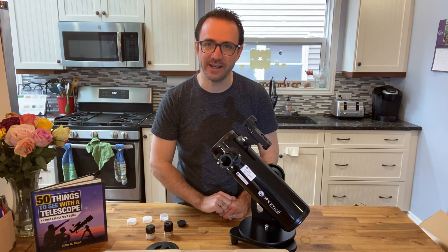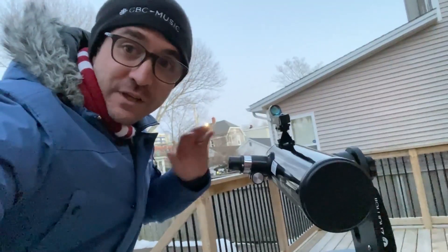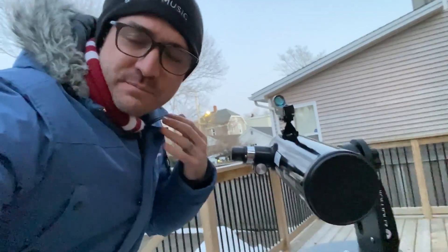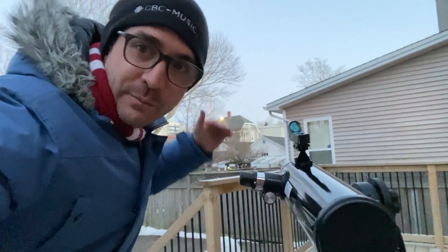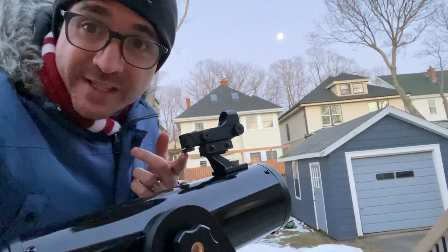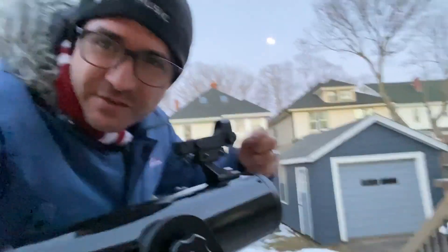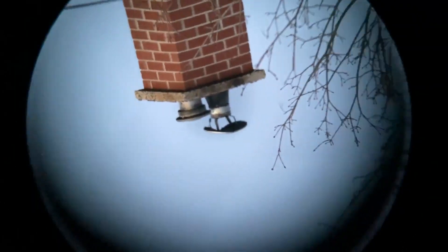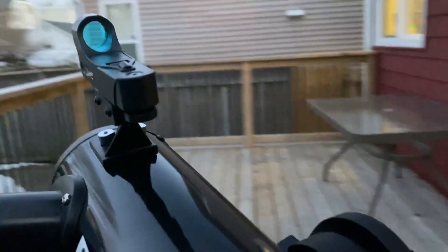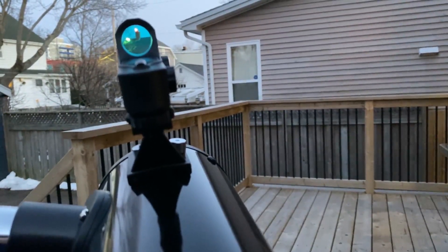The first thing we want to do before using the telescope is align the finder scope to the telescope. This is much easier to do when it's light out — I'm going to use that distant chimney. We get the chimney in the finder scope and the eyepiece and make sure they are pointed at exactly the same spot. To adjust the finder scope, one knob adjusts it up and down, and another knob adjusts it left and right. Here's the view through the telescope and through the finder — they are pointed at exactly the same spot.